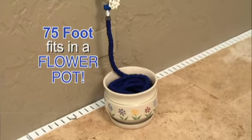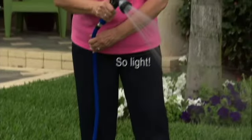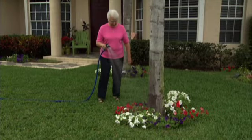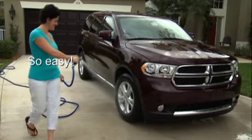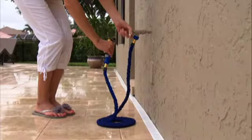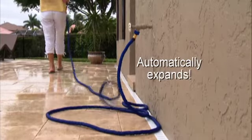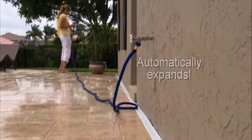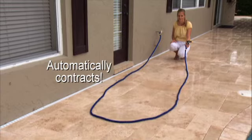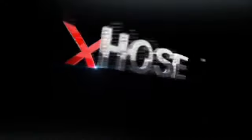Believe it or not, a 75-foot X-Hose fits in a flower pot, and because it's so light, watering your flowers and garden or washing your car has never been easier. Save space in RVs and on boats. Like no other hose in the world, the X-Hose automatically expands up to three times its length in seconds and just as quickly contracts back. Get your very own X-Hose — the incredible expanding hose — today.